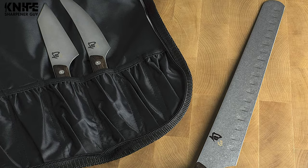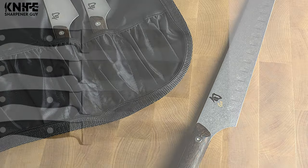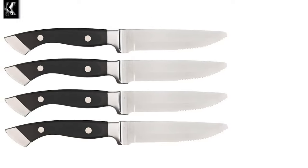Welcome to Knife Sharpener Guy. Here we put to test the newest knives and knife sharpeners in the world. We pit them against each other and produce a list for you based on quality, features, price, and what users have to say about them.